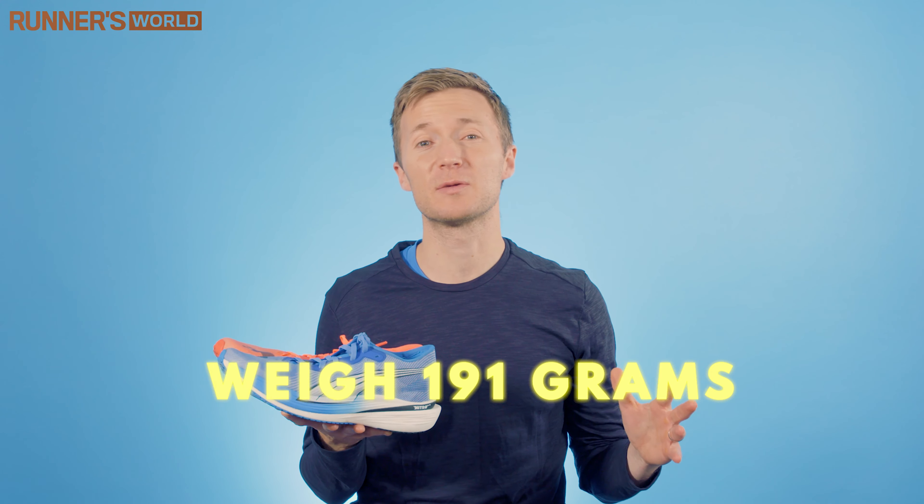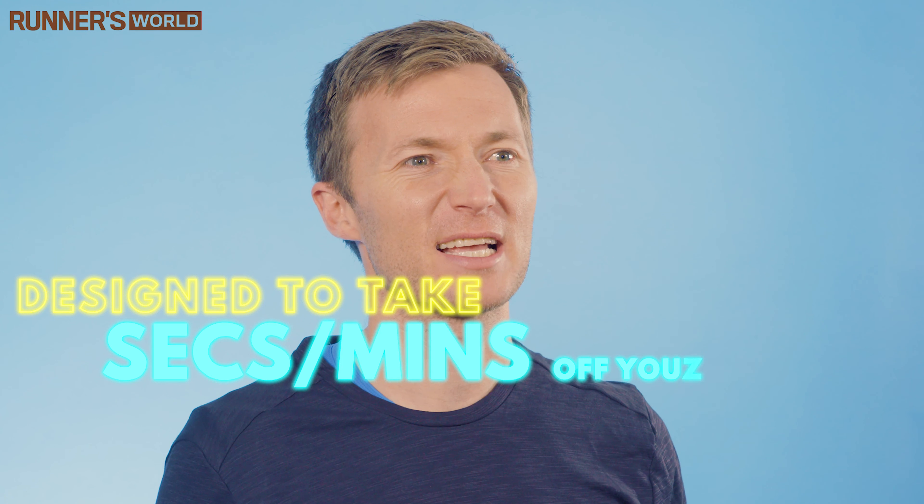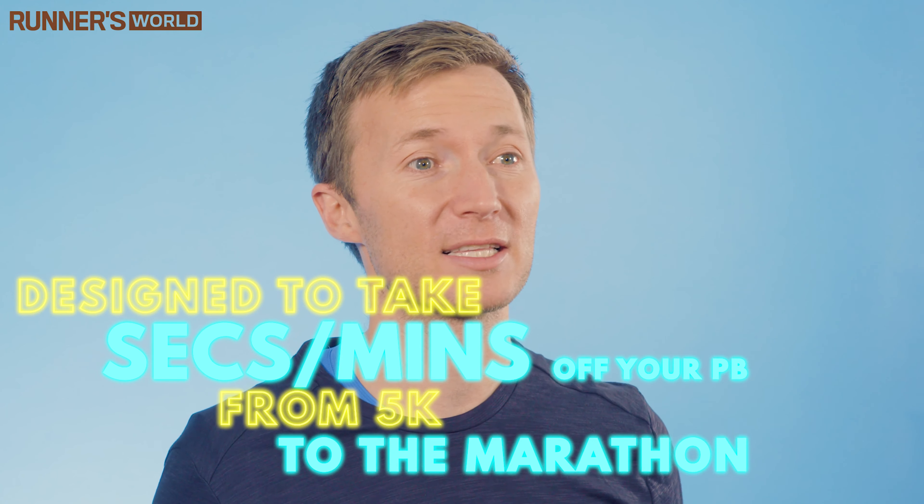These are one of Puma's super shoes. They're £180, weigh 191 grams, and are designed to take seconds or minutes off your PB from 5k to the marathon.